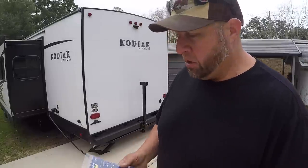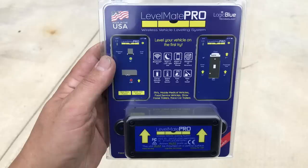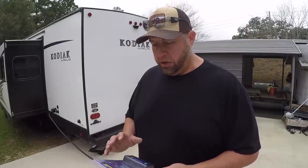Hey guys, today I'm going to be installing this Levelmate Pro leveling system that you use with your smartphone with an app. It helps you get your camper or trailer level by looking at your app.